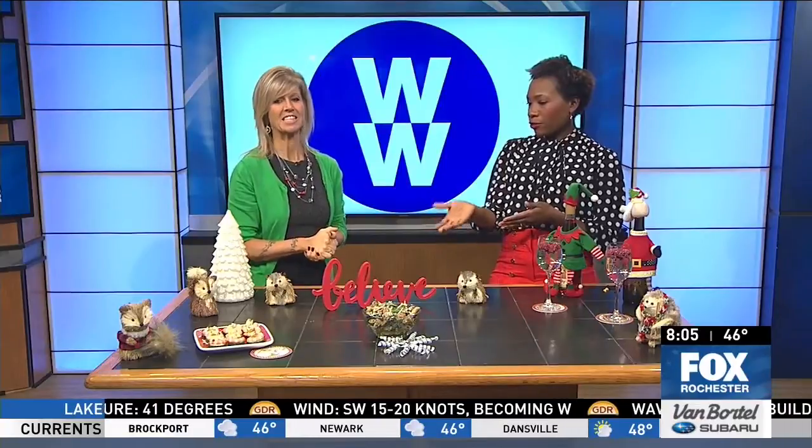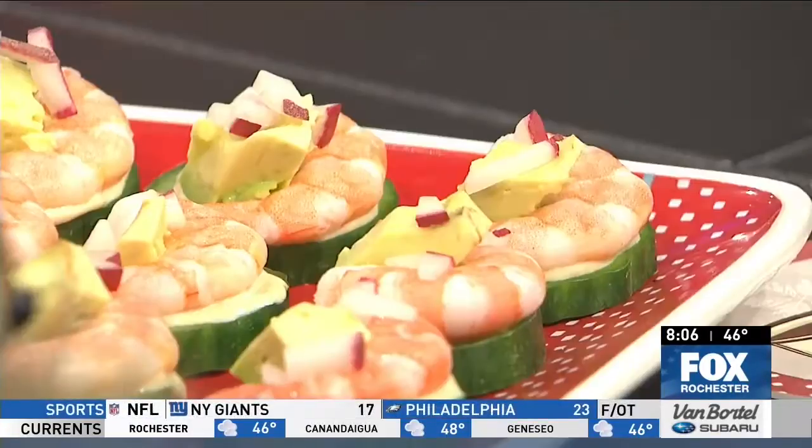That would obviously be a good appetizer for a holiday party — I'm thinking New Year's Eve. Now the shrimp, is that something you would just let thaw out and serve it cold, or could somebody warm it up? You could warm it up, yeah, but I just put it under water, defrosted it, and stuck it on. It was super easy. It's always a favorite at one of my parties.